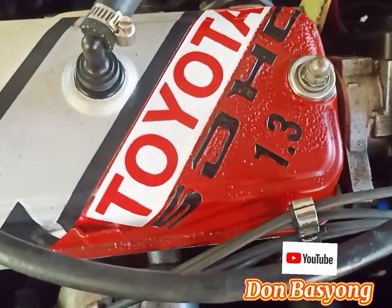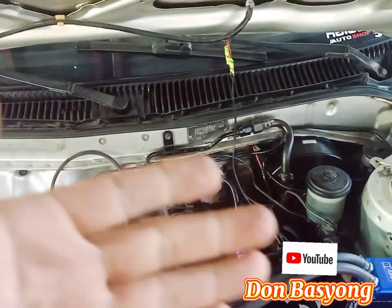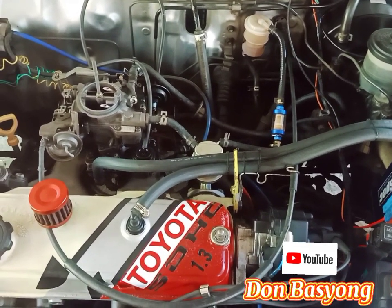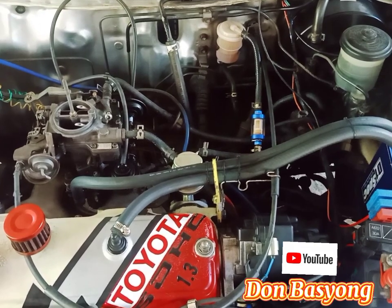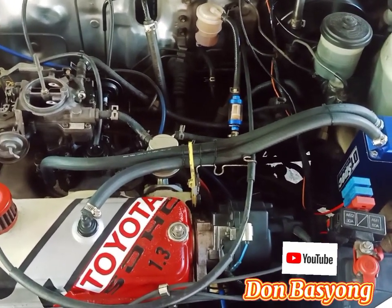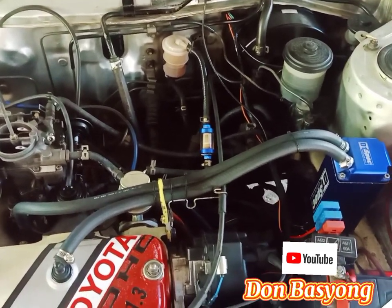Bakit kailangan natin ng advancer? Kasi pagdating sa ating combustion ng engine, mas makakatipid ang ating makina. Kasi pag pagpihit, paangat pa lang, pumupotok na — babalik na agad yung ating piston, bababa na agad siya, tapos magbibigay na agad siya ng power sa ating sasakyan. Tapos sunog na sunog yung gasolina, so wala kang makikitang gasolinang hindi sunog — mausok yung sasakyan mo pag ganon, pag hindi sunog, tapos masakit sa mata. Pag tumapat ka sa tambot, yung masakit sa mata, meaning wala sa timing yung inyong sasakyan.